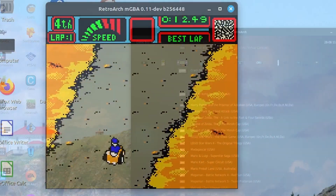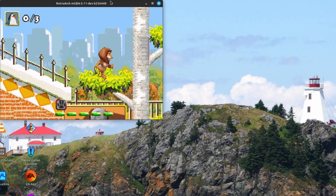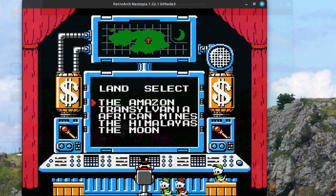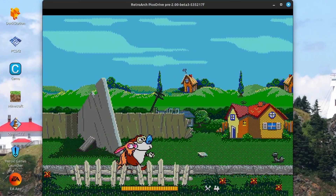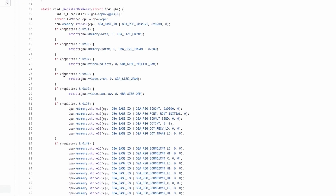Now, not every emulator requires a BIOS file, and if you're familiar with playing Game Boy Advance games on RetroArch, you'll probably know that most GBA cores don't need a BIOS to play the games. The reason for that is partly because sometimes the system just doesn't need the original BIOS to work, but other times, especially with the Game Boy Advance emulators, they do require one — but the community has developed open-source compatible BIOS files that work.